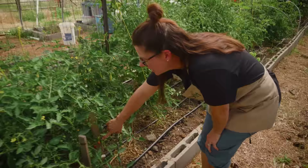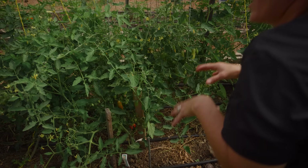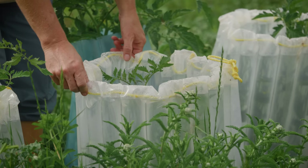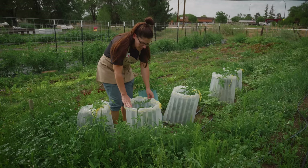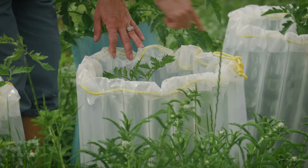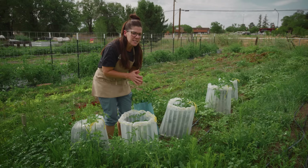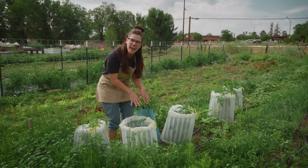Some of them are starting to turn color already — that's kind of an in-between stage and then they'll get redder. When we planted them, we put them in those walls of water. This bag has tubes that you fill with water; you put this around the plant and during the day the sun reflecting off it heats the water in these tubes. Then at nighttime when temperatures cool down, it keeps that warmth around the plant — it's like a mini greenhouse and gives us a longer growing season.